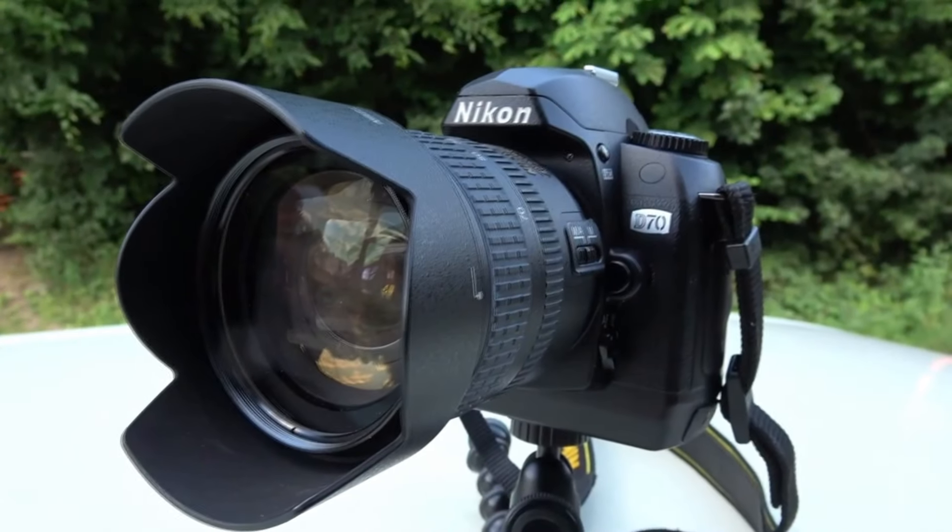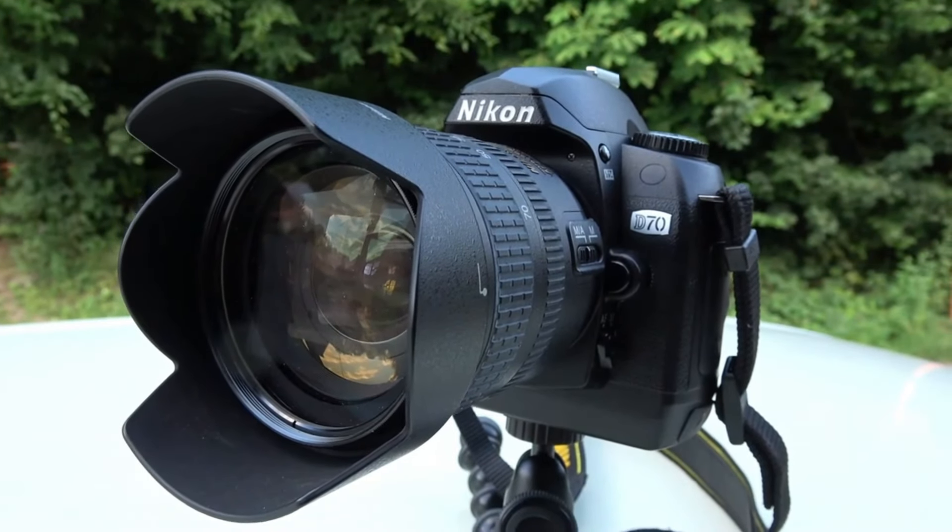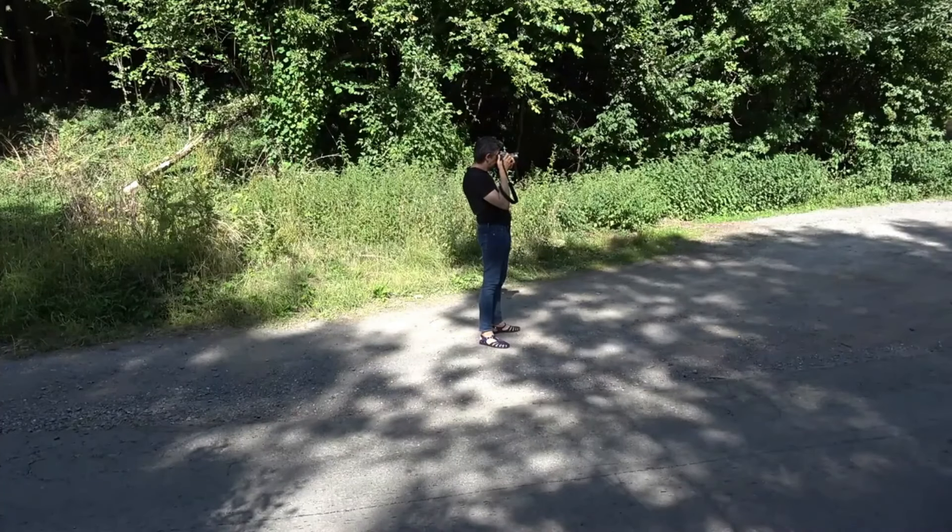In 2002, this camera body only would cost you around $2,000 — or 2,500 euros because of the higher taxes in Europe. And you were not lucky if you had one, because one year later, meet the D70: a better camera for half the price. I can imagine the frustration back then.